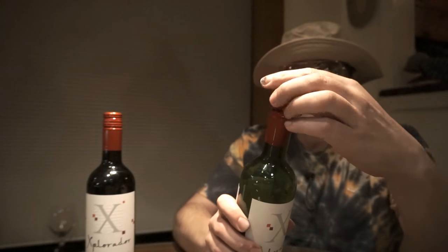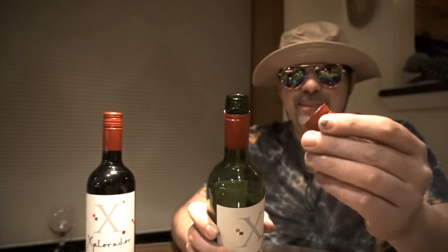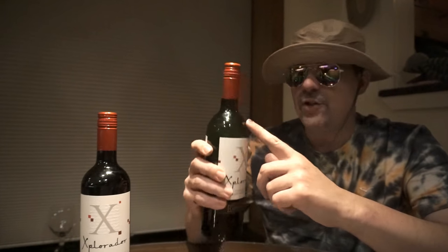The screw top — when these things first came out, all the wine snobs took a long time to be open to it. 'Oh, that's a cheap wine, we can't have a wine without a cork.' But when you realize that one out of every four bottles of expensive wine is tainted because corks go bad, you start waking up. Also, most corks nowadays aren't even real cork — they're artificial. Every wine is going to be screw top in 10 years. It's less waste and it keeps the wine better.